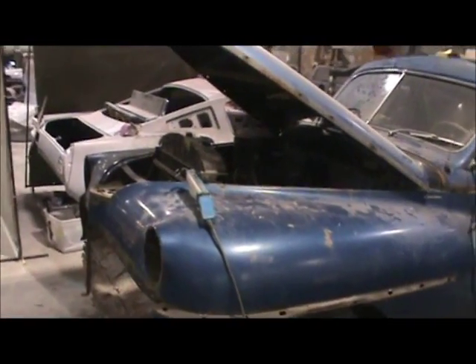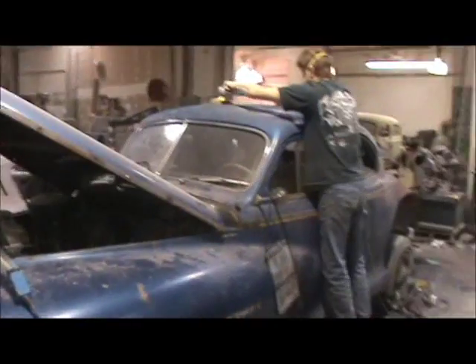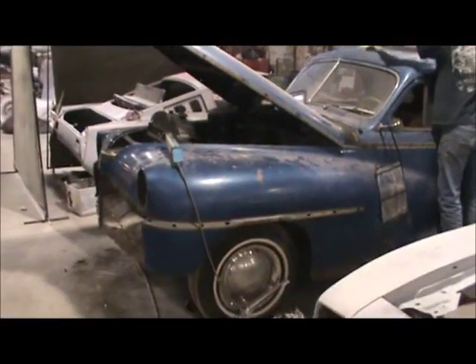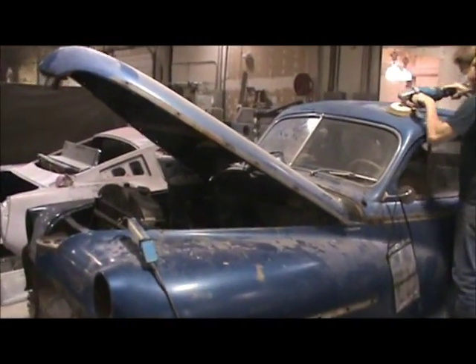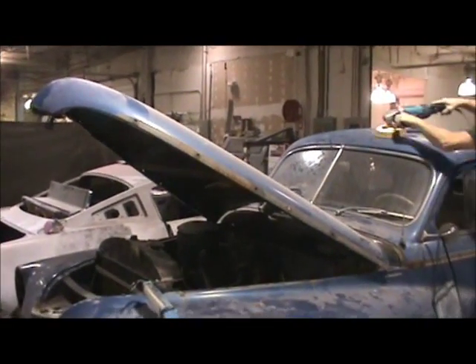This is John with Precision Restorations out of St. Louis. Right here, this is our 1949 DeSoto Club Coupe. We're doing this restoration for a gentleman out of Issa, New York.